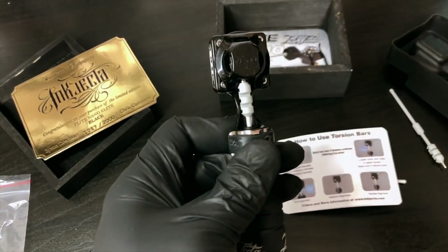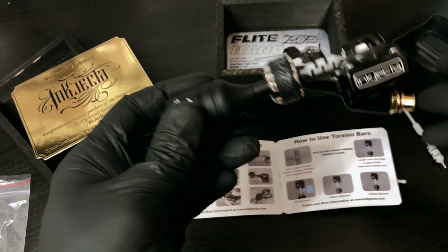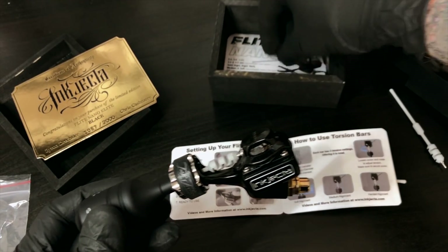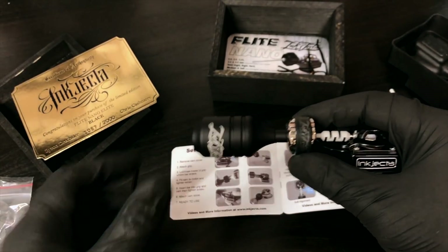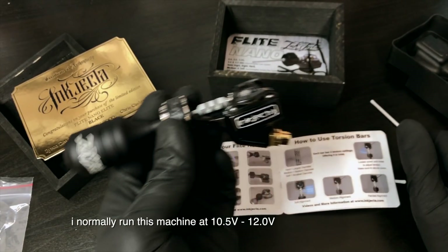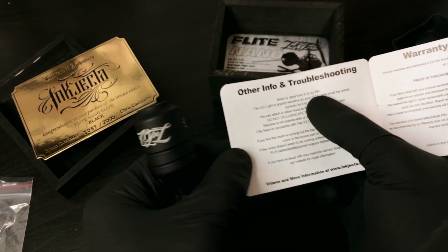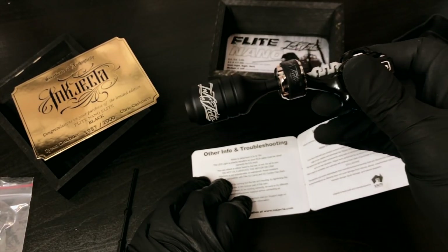I just use it with the hardest setting in the medium bar because it just works for how heavy I am with my hand, which isn't that heavy. I run my machine at 10.5 to 12 volts. This machine can go up to 18 volts - the motor is rated from 4.5 to 18 volts - but that's really high.